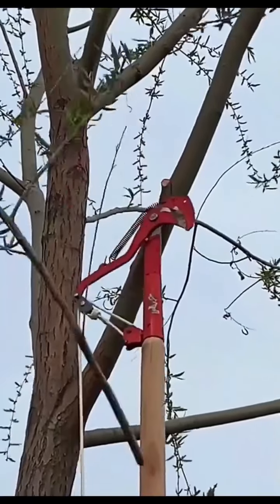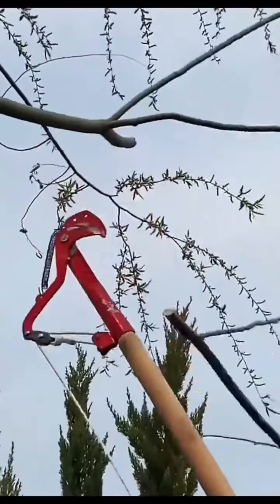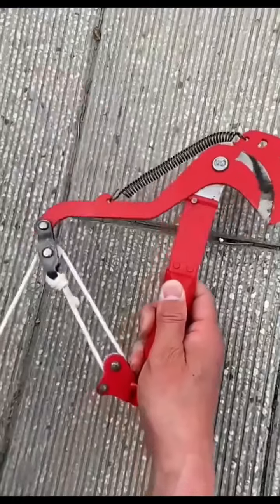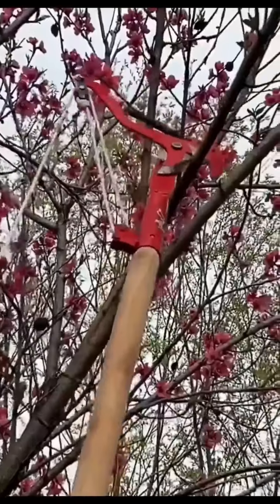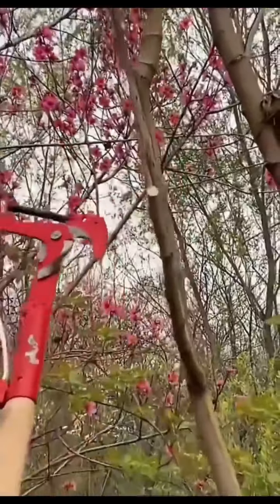Next, we have the High Altitude Outdoor Tree Trimmer Scissor. Light yet powerful, these scissors make taming those lofty branches a breeze. With these in your garden toolkit, no branch is out of reach.